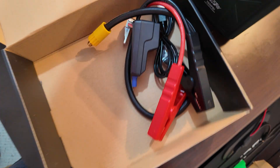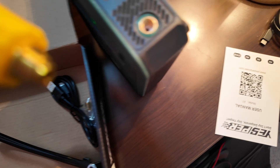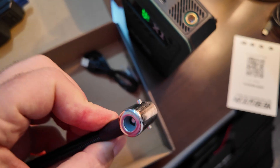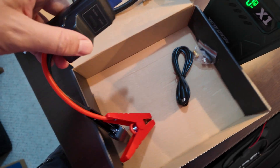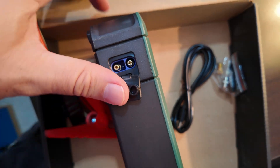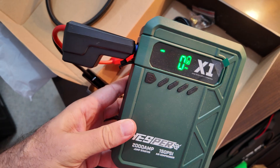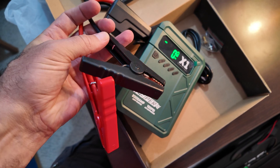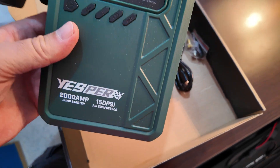The box also includes accessories: the jump starter cable for your battery and a nozzle for the air pump that screws into the top port. There's a Schrader valve for bicycle tire stems, a USB-A to USB-C cable for charging, and the jump starter cables. There's a proprietary port on the side of the device — plug in the cable and it pops out the side, then you can use the alligator clamps to clamp onto battery terminals and supply 12 volts and up to 2,000 amps to start a car.